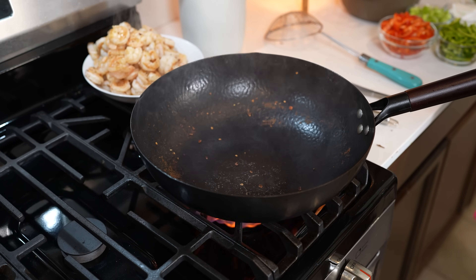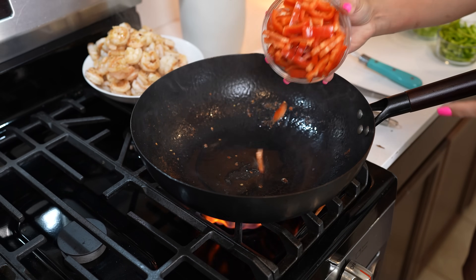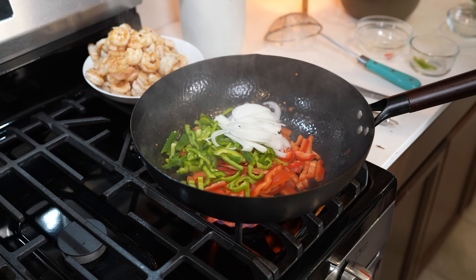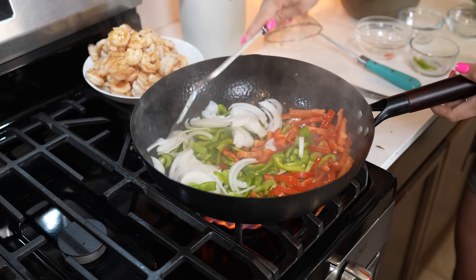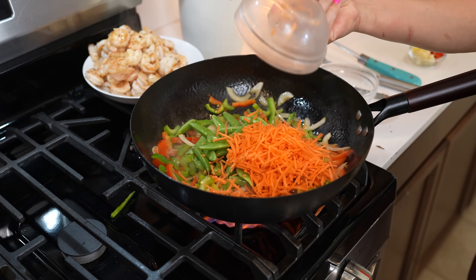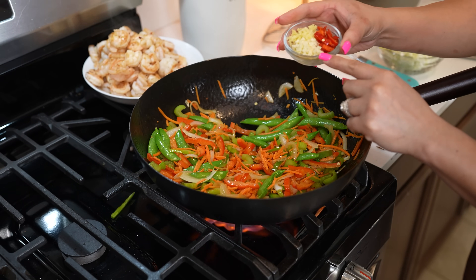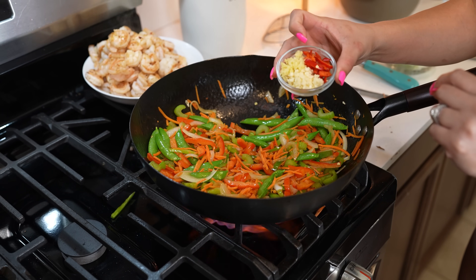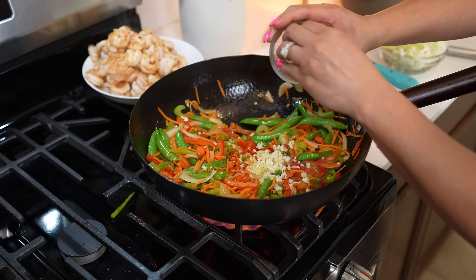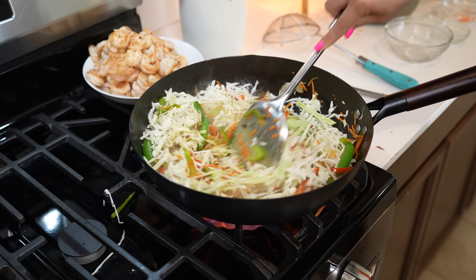Once we have cooked all of our shrimp, we're going to add a little bit more oil to our wok. Now we're going to add 1 red bell pepper, 1 green bell pepper, half an onion, and 2 celery sticks. Fry it for 2 minutes. After 2 minutes, add 1 cup of snap peas and 1 cup of shredded carrots and give it another 2 minutes. Lastly, we're going to add 2 minced garlic cloves, 1 teaspoon of minced ginger, 1 small red jalapeño, and 2 cups of cabbage. Give it about another minute.